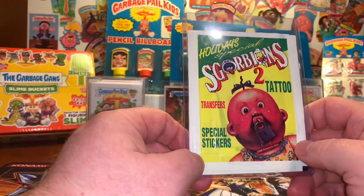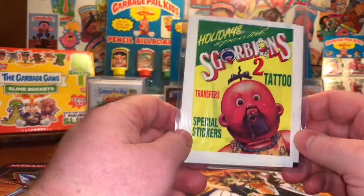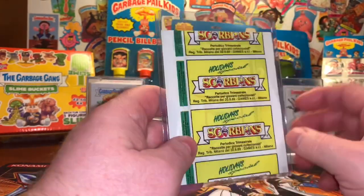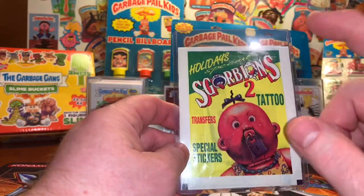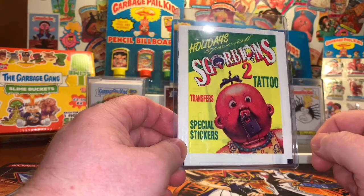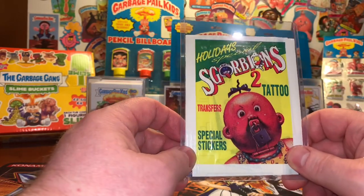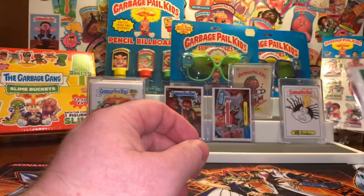I also know that you do some Garbage Pail Kid videos — I checked out your channel and subscribed. You do some pretty cool videos and got some neat hits online, so this is going to a good home. I hope you enjoy it. I'll hit you up and get your mailing address and get this sent out. Congratulations to the Trash Channel for winning the Scorpions 2 Tattoo Unopened Pack.